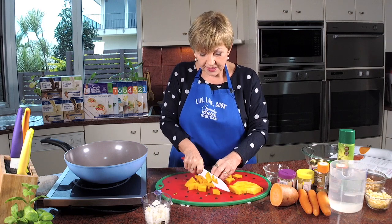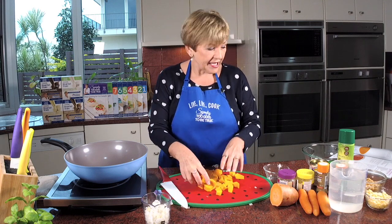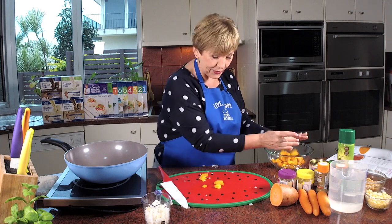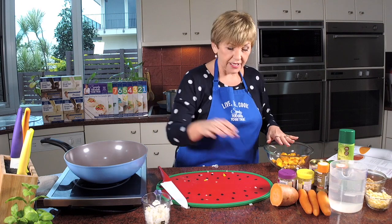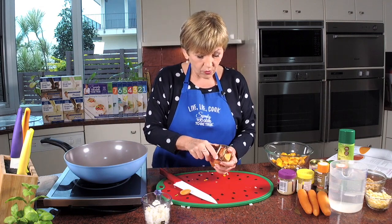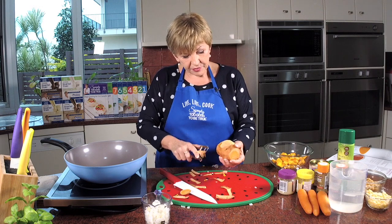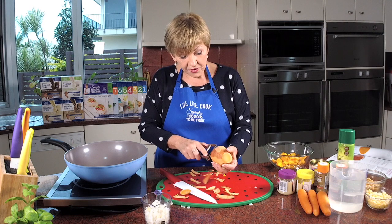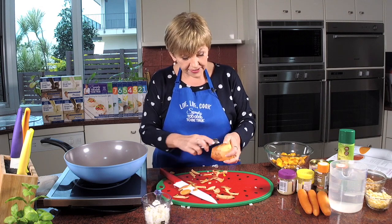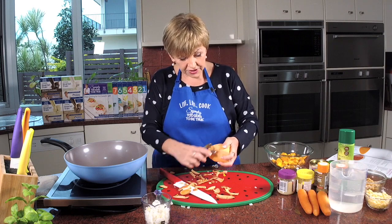The great thing about a soup like this is that it gets all mashed up at the end, so you don't have to be pristine about how the chopping looks. We're just going to chuck it all in the pot and cook it. For the carrots — 250 grams — the recipe says to peel them but these look so nice I'm not going to bother, so we also get all those extra nutrients in the skin. And we're using the orange sweet potato.